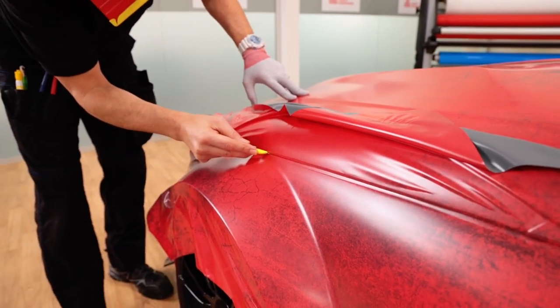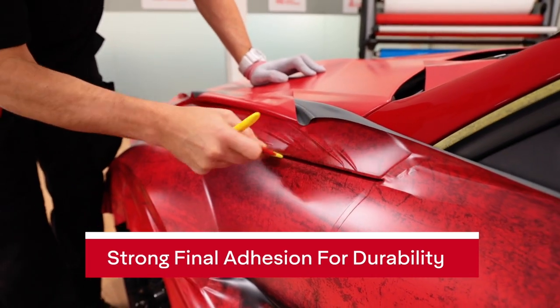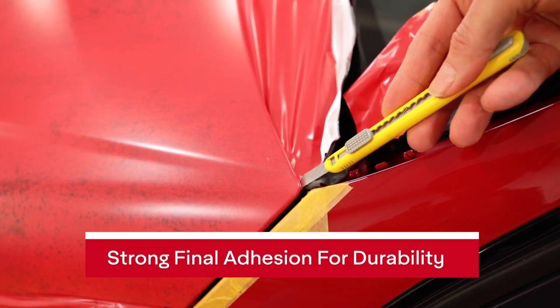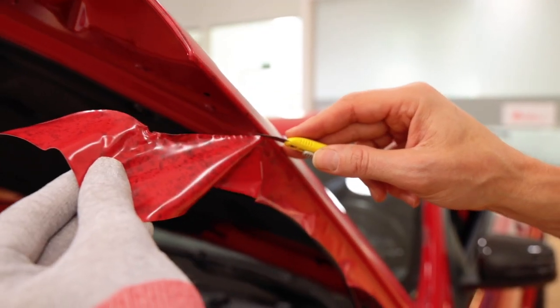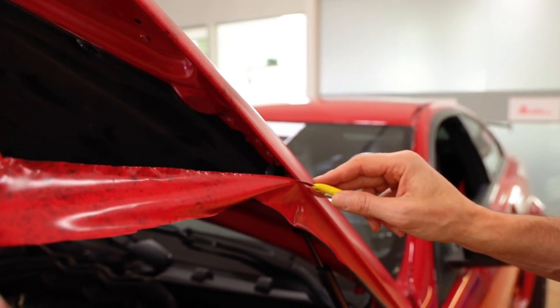Don't be fooled by the low initial tack of the MPI 1105 — the final adhesion, once the adhesive sets, is very strong. This means edges can be cut and sealed with confidence. Here the material is being cut flush to the side of the hood after the film is relaxed, meaning installers don't have to wrap too far under to get full hold. This again lowers install times.